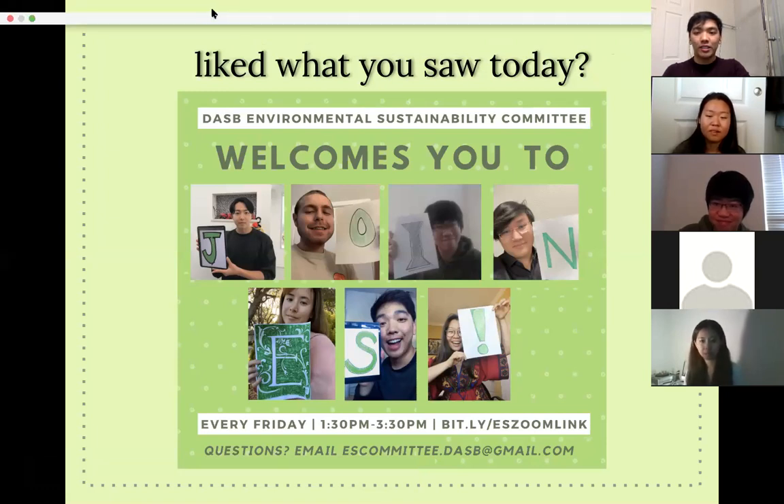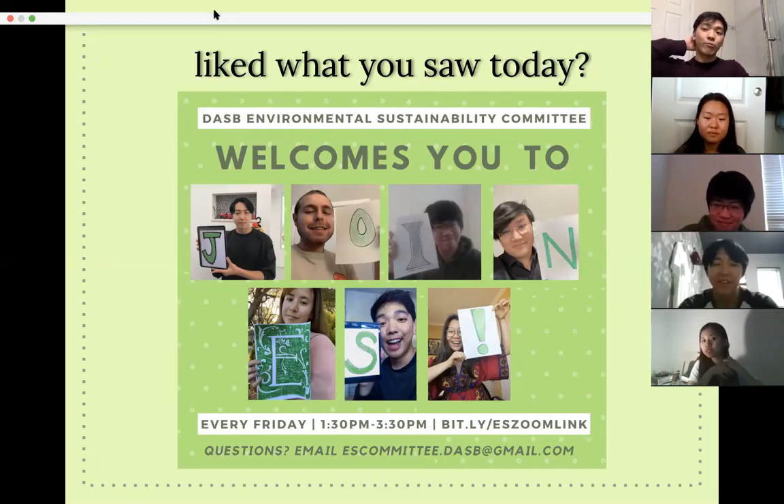Could the face mask makers introduce themselves and their positions? My name is Ethan and I'm the current EcoFun Coordinator for ES. My name is Winnie, I'm currently the Environmental Sustainability Research Analyst — nice to meet you all, and you're more than welcome to join us.